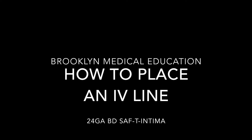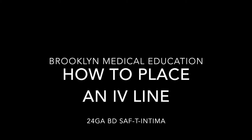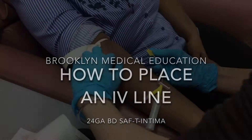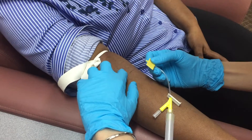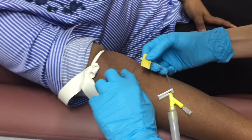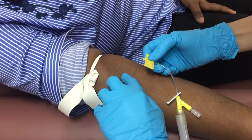Hey everyone! Today I'd like to show you how to place an IV line using the BD SAF-T Intima 24 gauge needle system. After tourniquet placement and thoroughly cleaning your insertion site with alcohol, you are now ready for the venipuncture process.